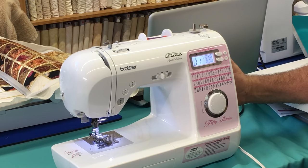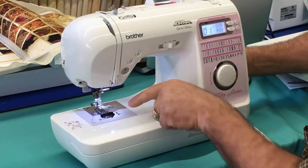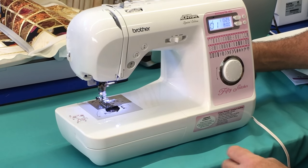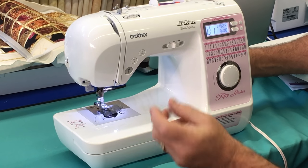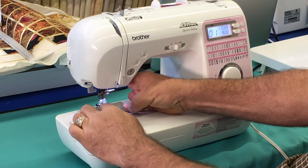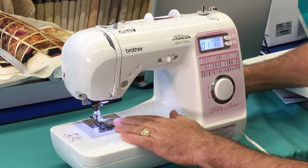Something we all love on a sewing machine is a drop-in bobbin. Through the little bobbin cover here you can see how full your bobbin is, and easily put it back in after you fill it — without having to fiddle with a bobbin case or take the front apart just to add more thread. So much easier.